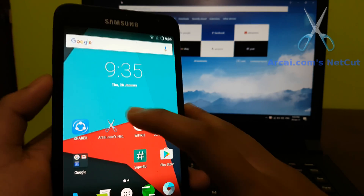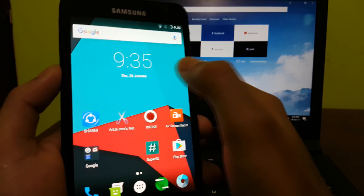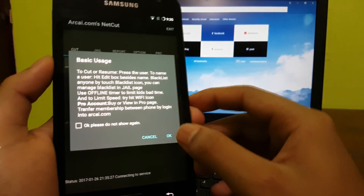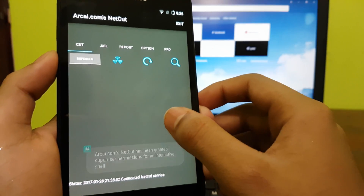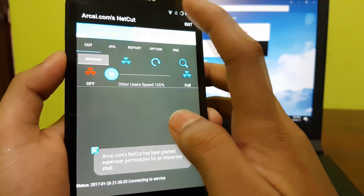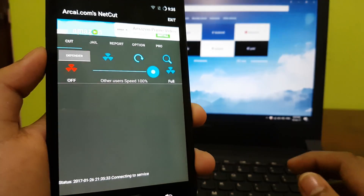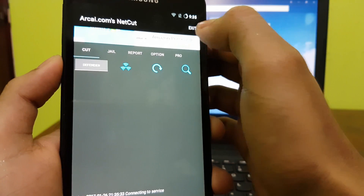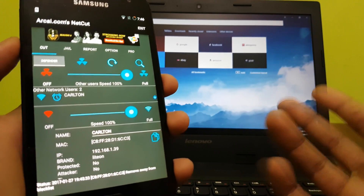For the next app, this is NetCut, which is available on the Play Store for free. We move on to the app, hit OK, and grant superuser access. We hit scan and these are the details of my laptop which is connected to the same wifi.